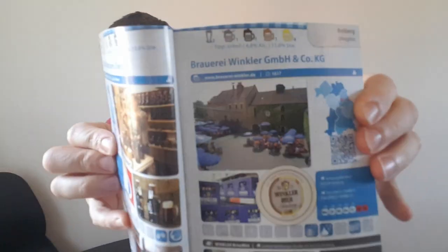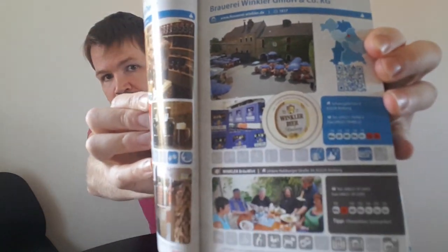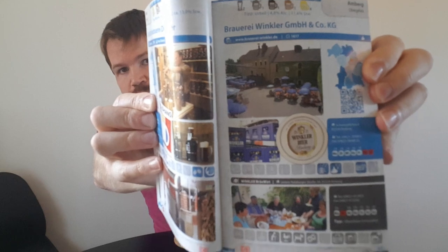I'm also going to share information from my books about Bavaria — this book by Markus Röparsch. Here you can see the Winkler brewery in Amberg and its location in the eastern part of Oberpfalz. The Urhell at 4.8% is listed as a recommendation. Brauerei Winkler GmbH, founded in 1617, 92224 Amberg. That's the information from the book. I hope you liked my review and I'll see you again in the next Bavarian beer review.